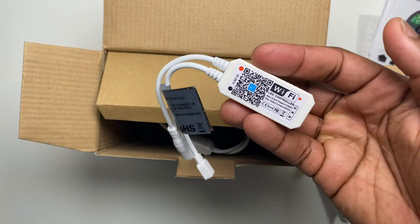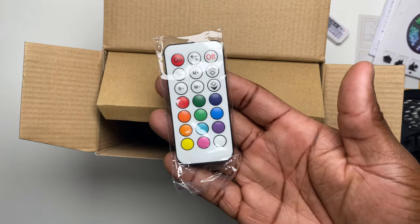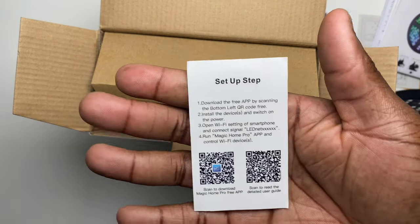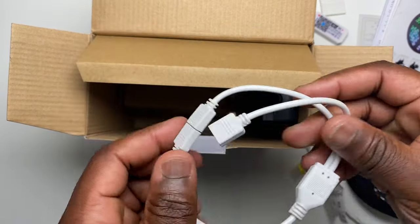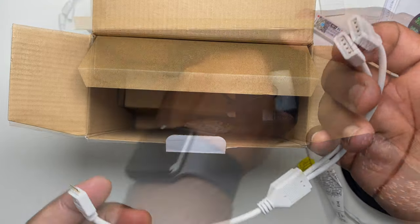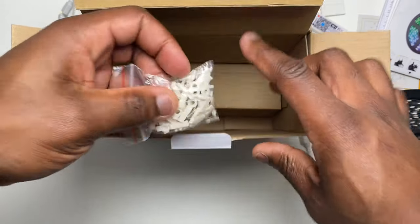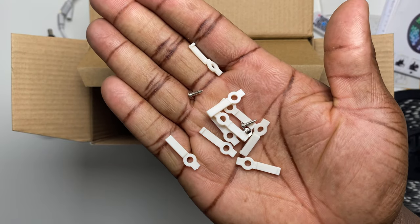Then you've got the Wi-Fi controller, a little connector, and the remote control. This card has the QR code for the app, available on both Google Play and the App Store. A power splitter, which is useful if you're going to be using the two 10-meter light strips. A power adapter, and the clips to secure the light strip to a hard surface.